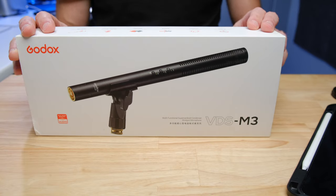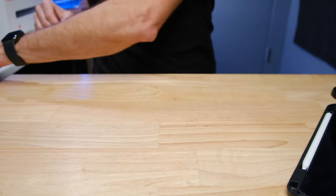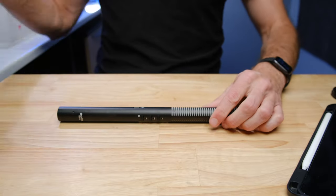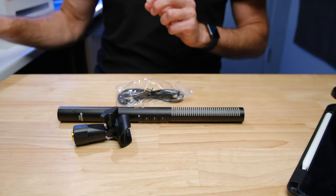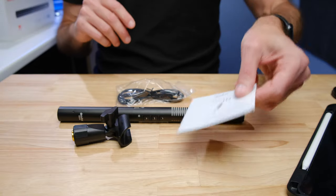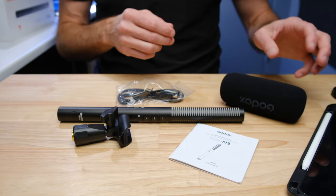When you get the BDSM3, what you're going to find in the box is a reasonably simple affair. You're just going to find the microphone, a microphone clip, a USB-C charging cable, the instructions, and a little foam wind muff. It's fairly straightforward — nothing fancy, no carrying pouch or anything like that.